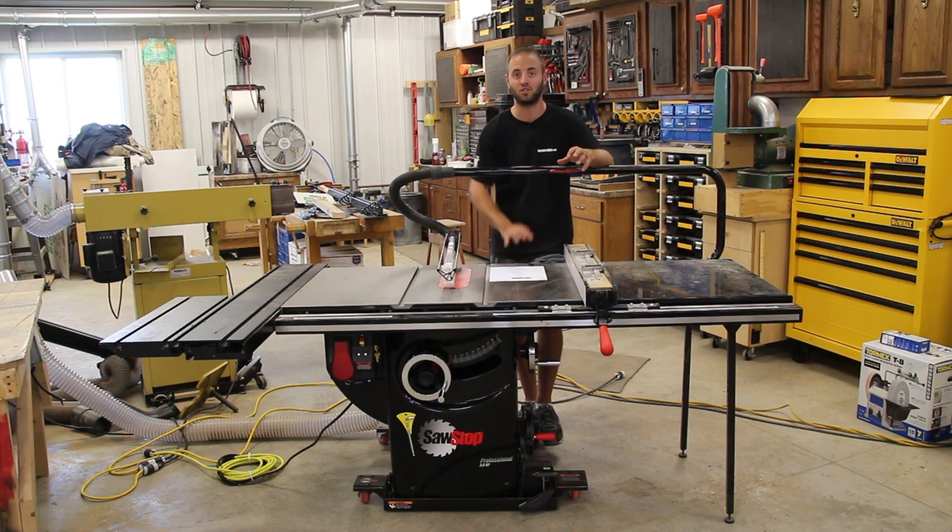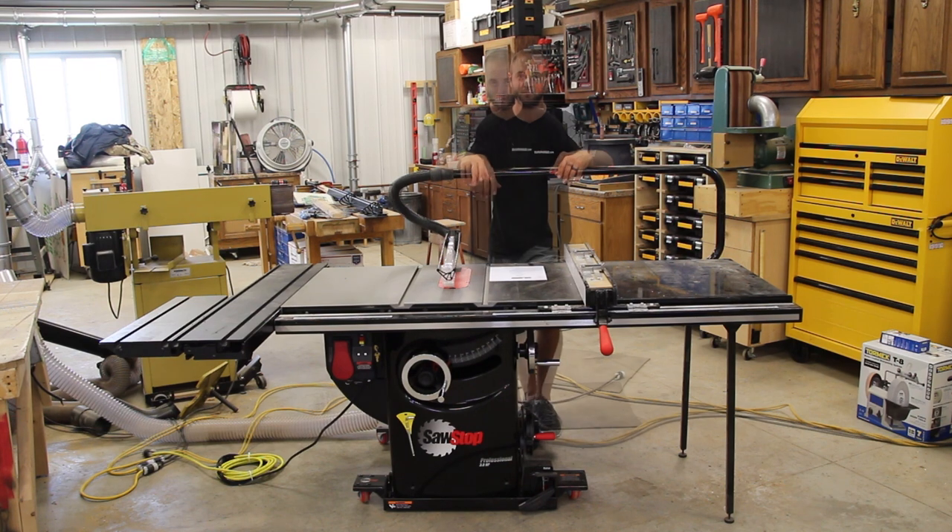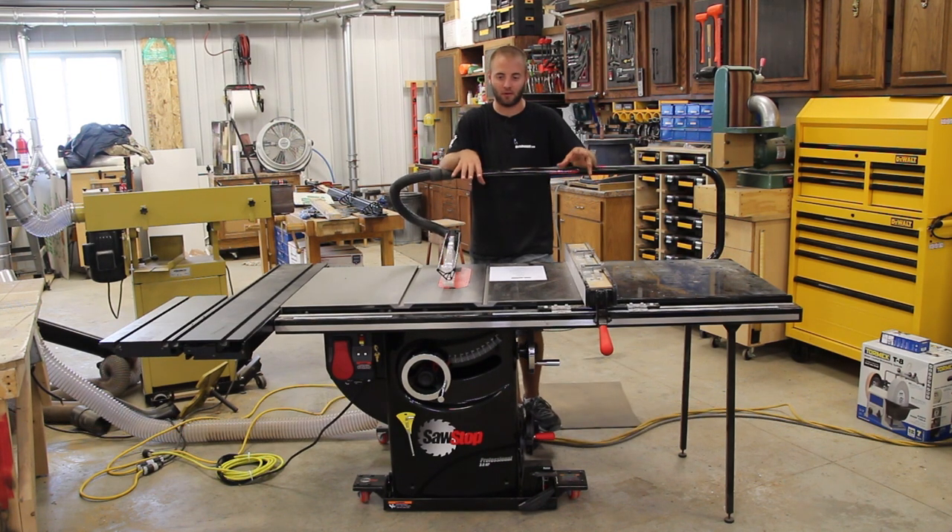This is a lot to cover so I have a little cheat sheet down here, so bear with me if I'm looking down every now and again. I've had this saw for approximately two years and I absolutely love every single second of it. There are some things I like a whole bunch, some things that are pretty standard on table saws, and some things I'd like to change.